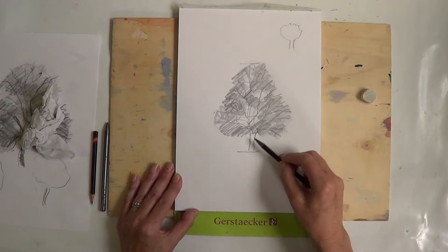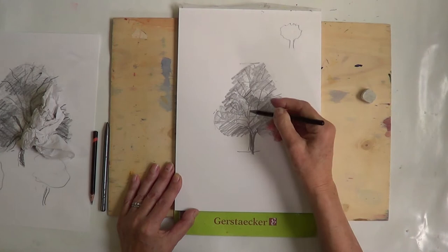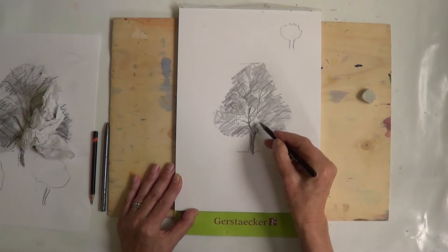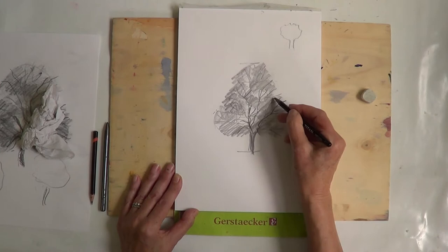Then you take your pencil and put in your foliage, leaving your bird holes. And you put in your trunk. Then go over your branches so you've got some interesting branches through your bird holes. And there you are — there's your tree.